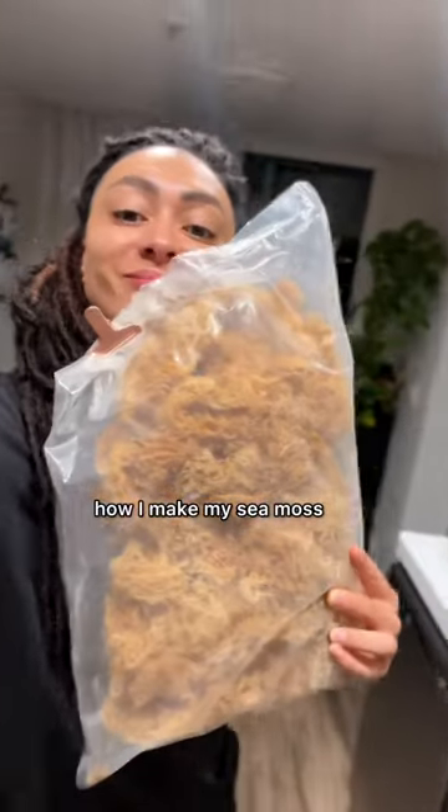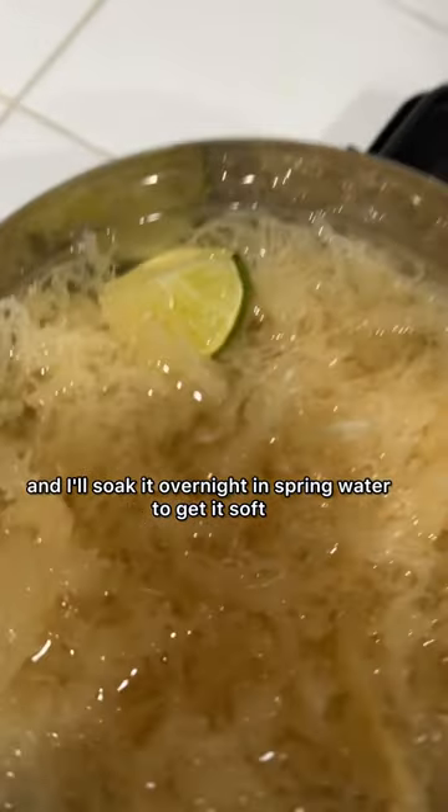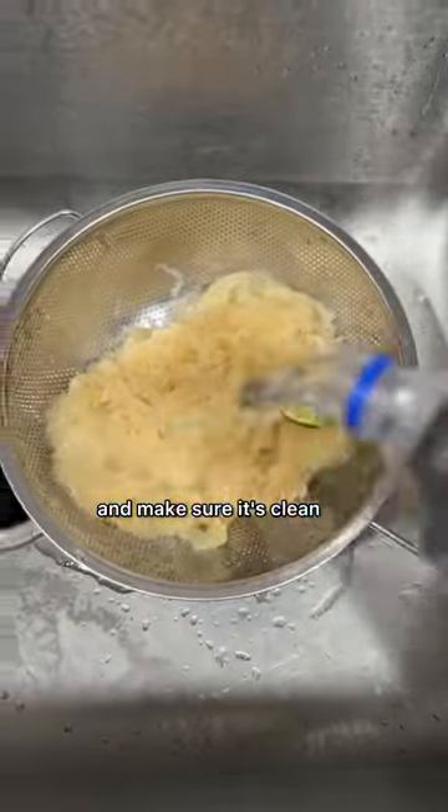What's up y'all? Let me show you how I make my sea moss. First I'll take a chunk out of my big bag of dried sea moss and I'll soak it overnight in spring water to get it soft. I use lime while soaking in it because it helps reduce the potent flavor of the sea moss, and then I'll use spring water again to rinse it out and make sure it's clean.